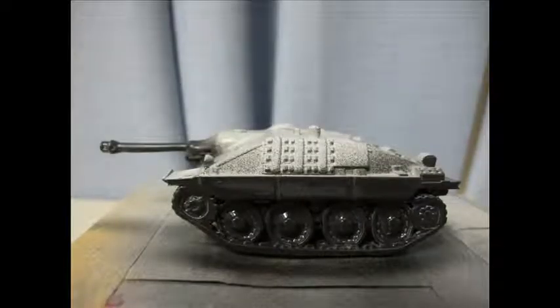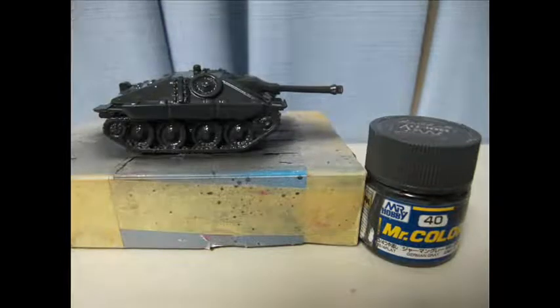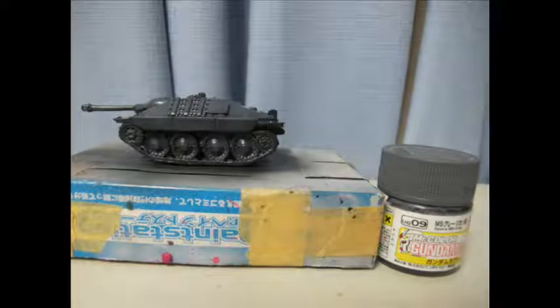An overall sanding and buff across the whole model used a range of sandpapers from a harsh 120 grit all the way to 2,000, all wet. Still being a resin model, airborne dust — being cured either chemically or by exposure to UV — is fairly carcinogenic in dust form.